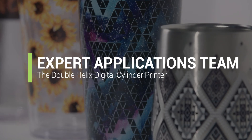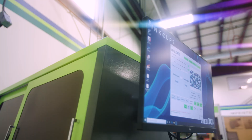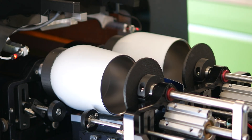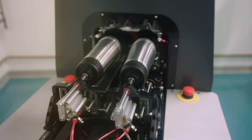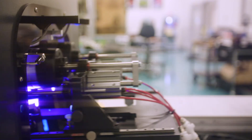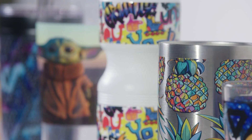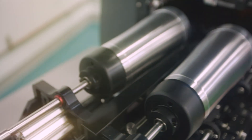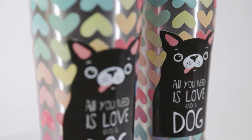While the Double Helix itself is a new innovation by InkCups, our trusted digital applications team is very much the same, able to provide expert advice to solve almost any challenge. InkCups is excited to let you know that our global digital distribution facilities are able to deliver, service, and support the Double Helix. Our world-class technical service organization is trained and ready to go — reach out to your local sales representative and visit inkcups.com to learn more about this game-changing digital cylinder printer, and don't forget to place your order.